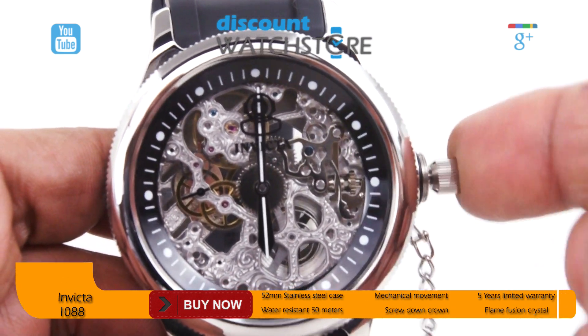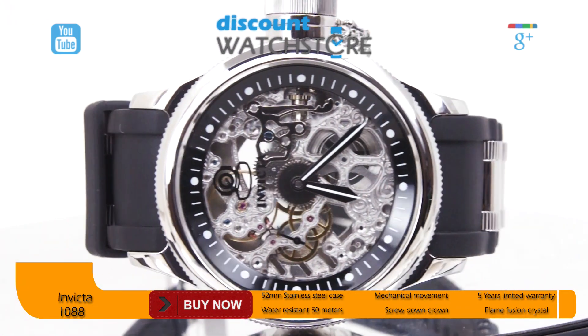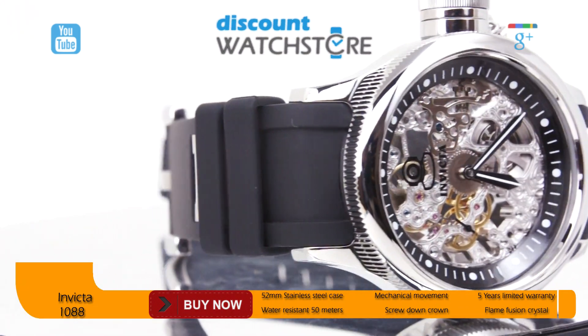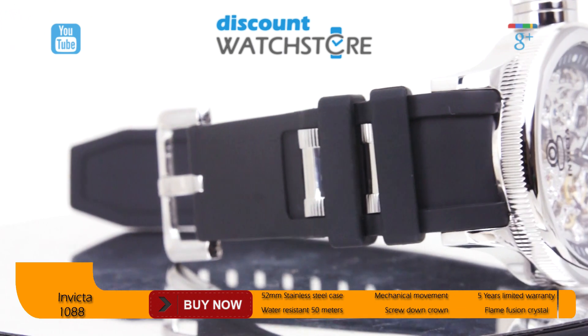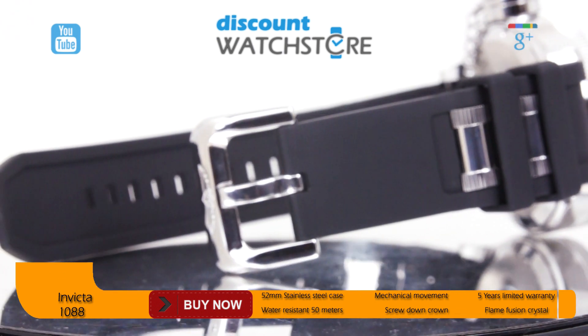A length of lightweight chain connects the crown guard to the case. The distinctive strap is 24 millimeters wide and is crafted from black rubber with stainless steel inserts, giving this timepiece an edgy, trendy feel. A stainless steel Ardillon clasp completes the strap.